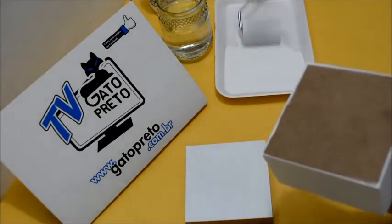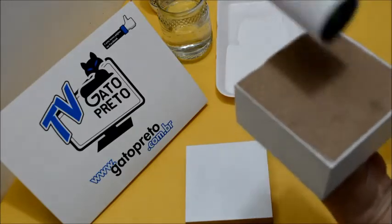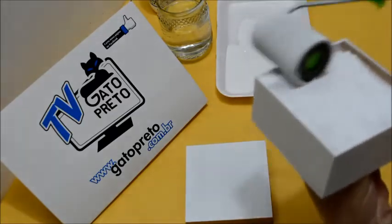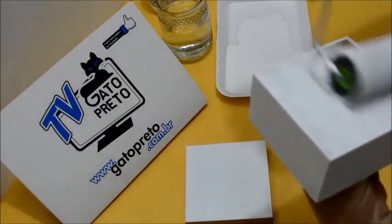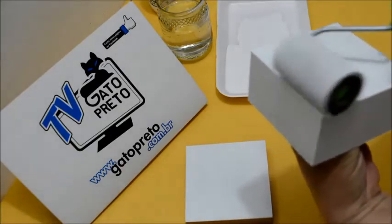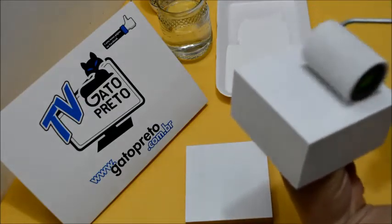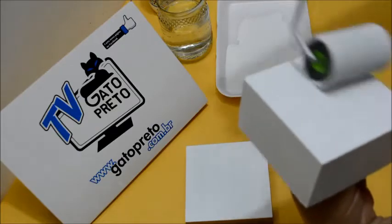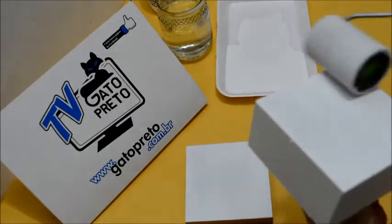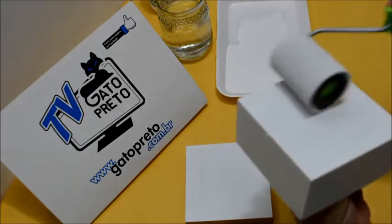Vale a pena comprar um produto de qualidade para você estar fazendo o artesanato com qualidade. Porque é o nome da gente que está em jogo. Você tem que fazer uma clientela visando a qualidade do seu produto, da sua peça. A sua clientela tem que saber: eu vou comprar dessa pessoa porque essa pessoa trabalha com qualidade, o produto dela tem qualidade. A gente tem que visar muito isso quando vai trabalhar com artesanato.